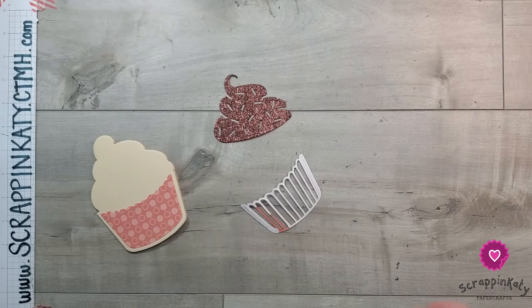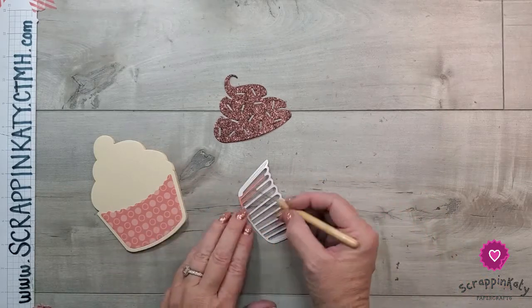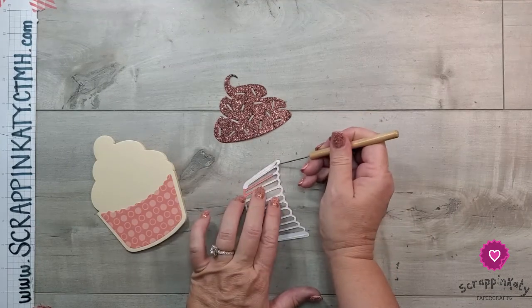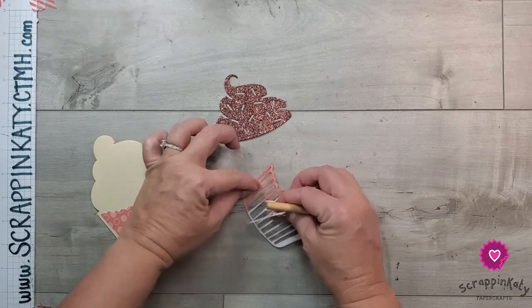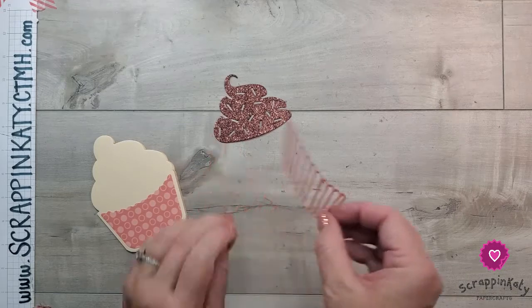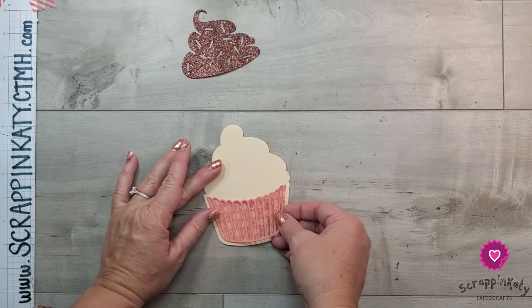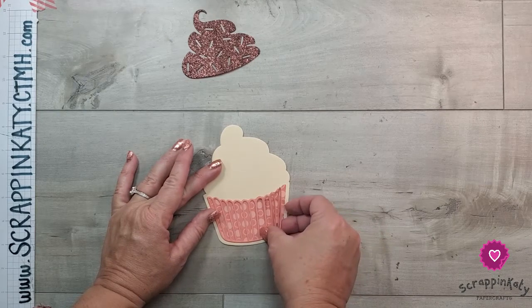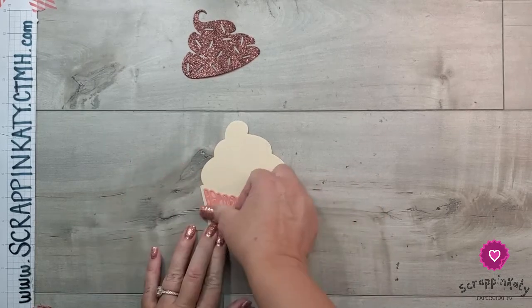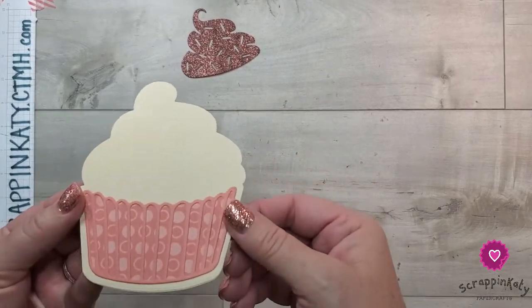I like to use our paper piercer to take that adhesive backing off. You can see that when I punched out these center pieces, some of that adhesive sheet was already removed — no big deal. It's just a big sticker, so you peel it right off, and it makes it so much easier to apply to the card. Again, you can use liquid adhesive but make sure it has a fine tip applicator. I'm just going to adhere that down to my cupcake wrapper base — I just love that extra dimension and the little ridge that top layer brings.